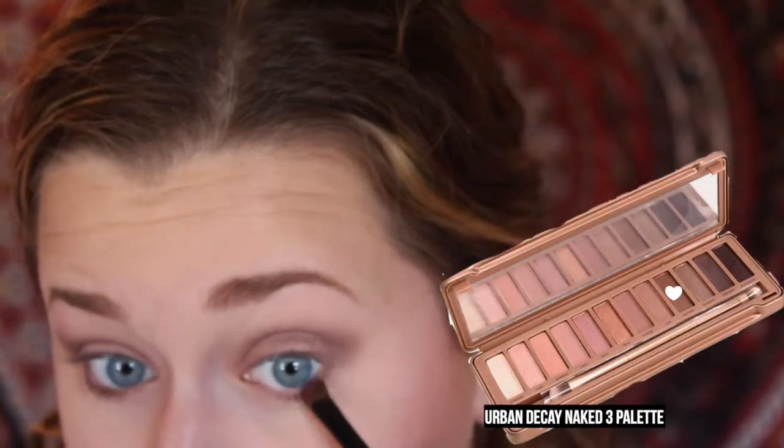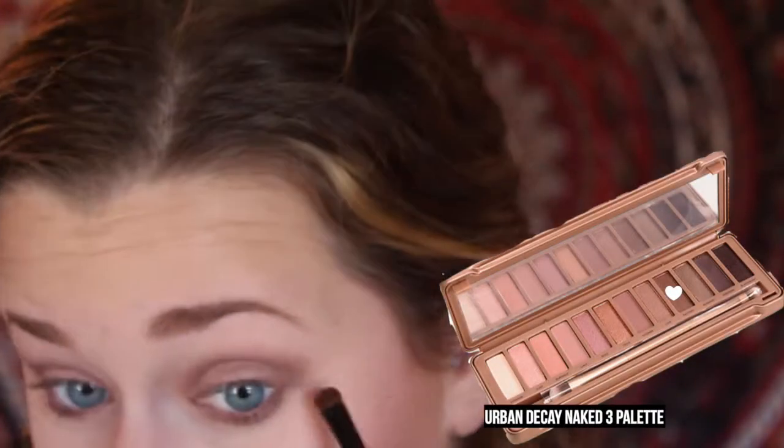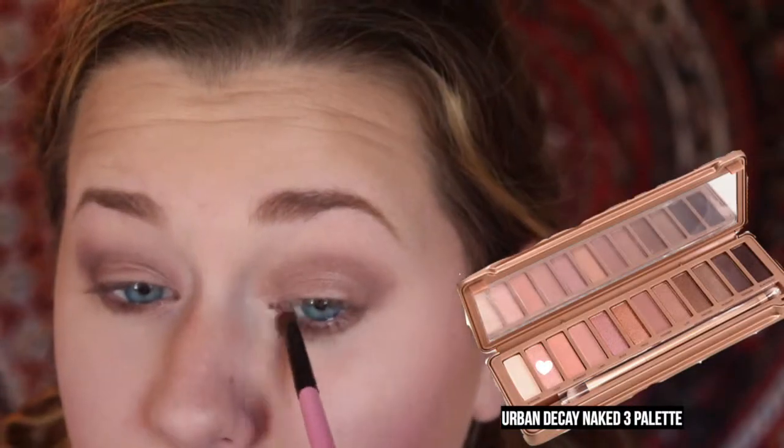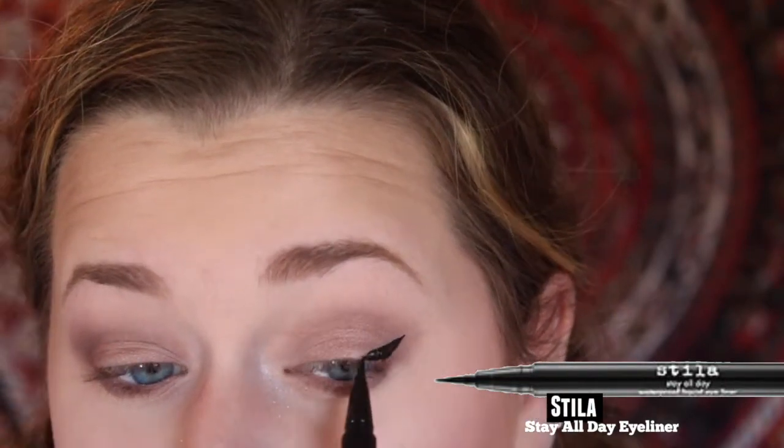Then, on my lower lash line, I'm going to take the color Factory with a small brush. And on my inner corner, I'm going to apply Dust. Then, for eyeliner, I'm going to take the Stila All Day Liquid Eyeliner and apply winged eyeliner.